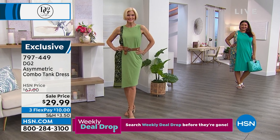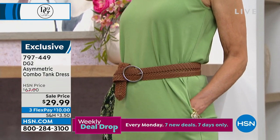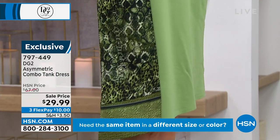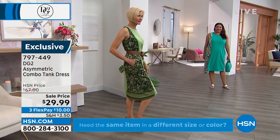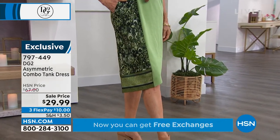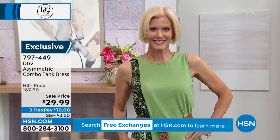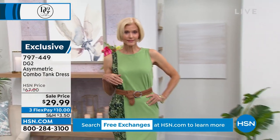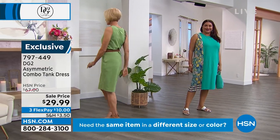There's a very slight asymmetrical hem — it's not a traditional tank dress because of the mixing of different fabrics, the print-solid combination, and that nice asymmetrical sweep you can see on Carol's hemline. The neckline and shoulder are very modest with a wider strap, so if you wear a wider bra band or want coverage on your décolleté, you'll love it. You can wear it standalone or layer a cute little cardigan over it.